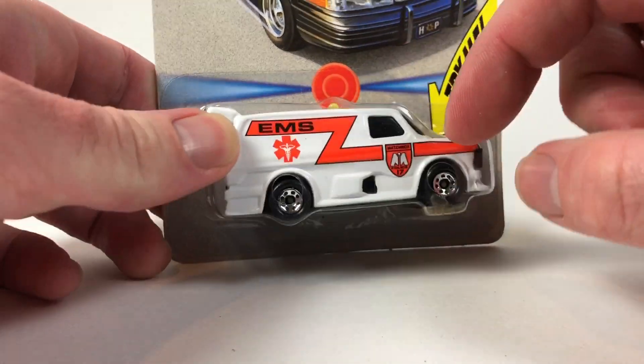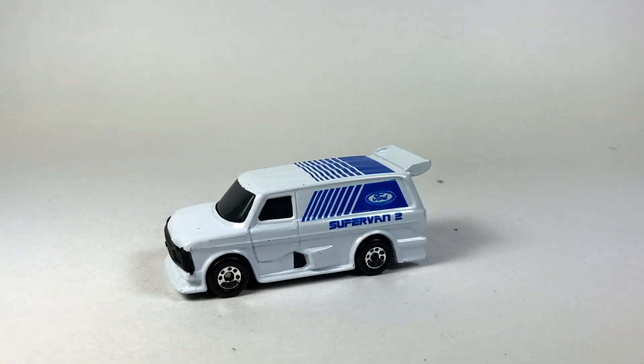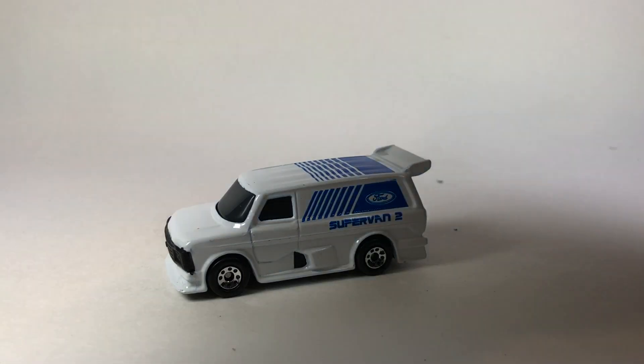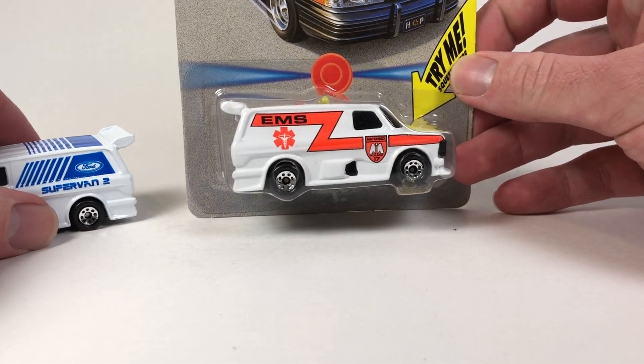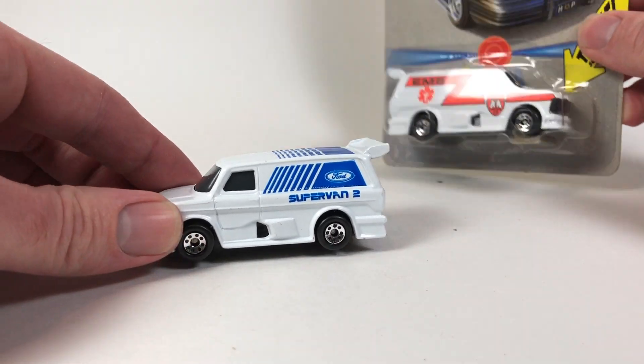This is supposed to light up and it's supposed to make noise. And it does kind of make noise — let me see if you can hear that. I'm going to have to take it off camera. You can look at that super van for a second. I have no idea if that's coming across on camera or not. But as you can tell, the battery has worn out on this thing for sure. But anyway, we're going to do the super van here.